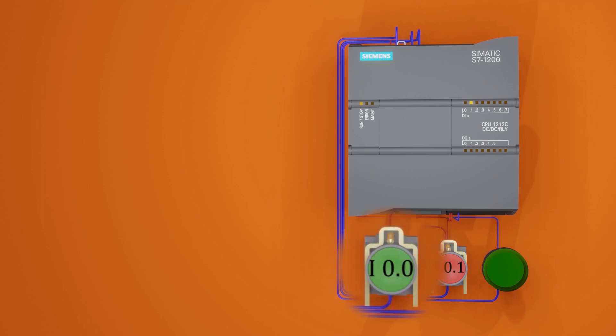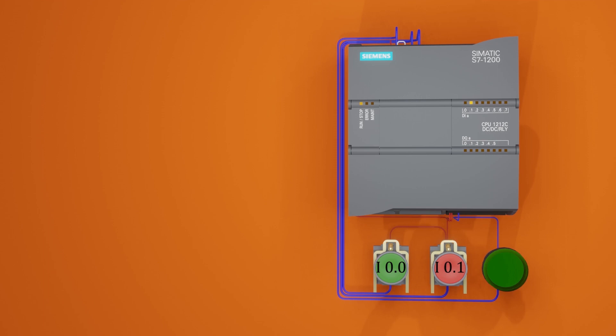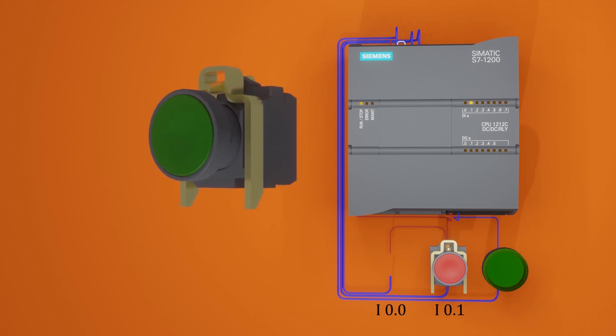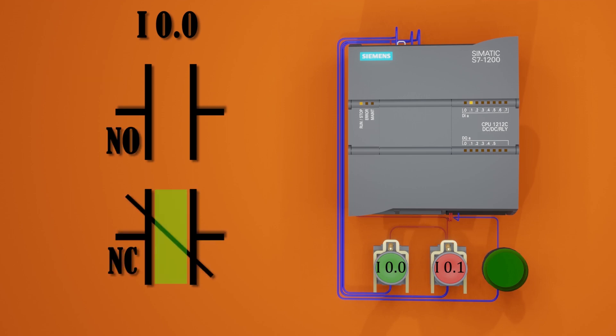Today we have connected a normal open green push button at the i0.0 input and a normal close red push button at i0.1 input of the S7-1200 PLC. As we know, the normal open push button has a normal open contact in it, but in PLC programming we can use the contact of this push button as a normal open or normal close contact as many times as we want.